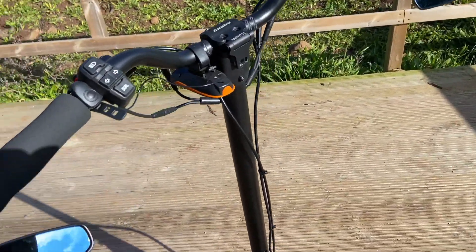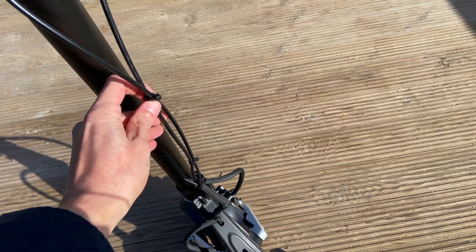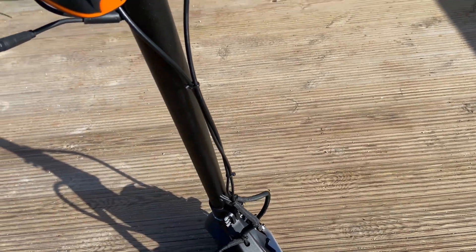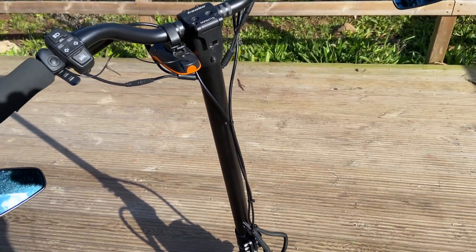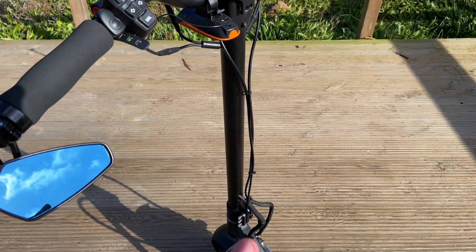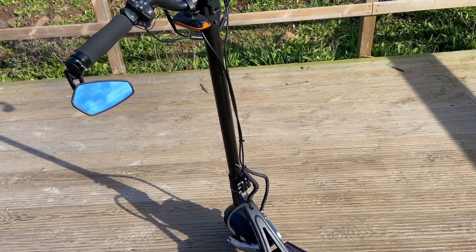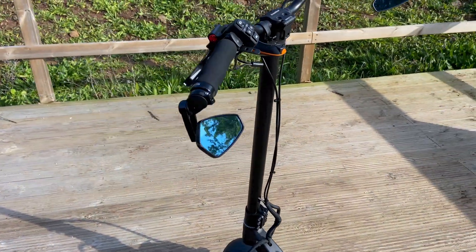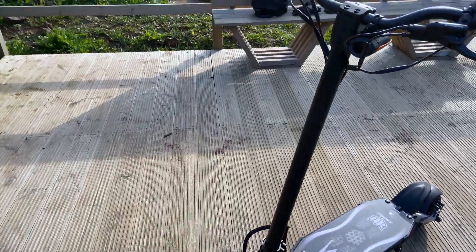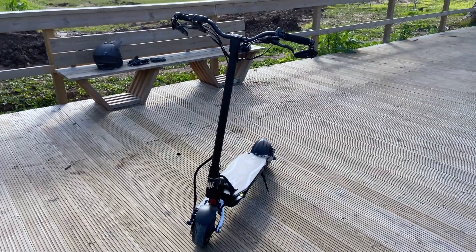You can see the hydraulic brake cables here. When I changed to the new stem, which is narrower inside, I had difficulty pushing the brake cables through, so I decided to leave them as they are rather than risk breaking them.